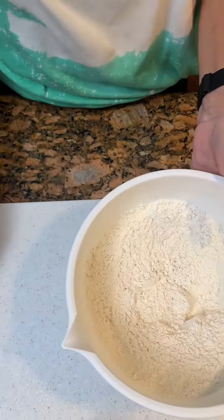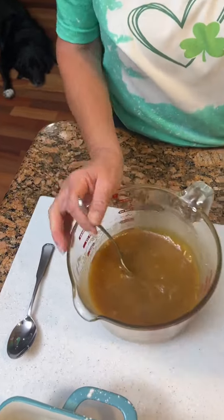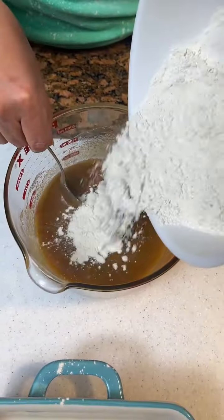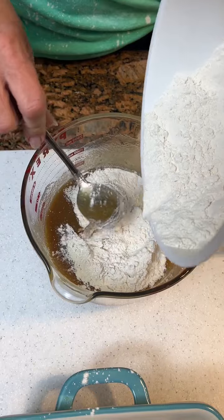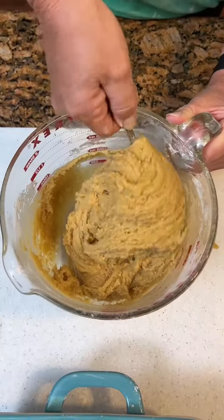Take your dry ingredients and get them mixed up. Now you're gonna gradually take your dry ingredients and put them in your wet. And you just do that till it's fully mixed. Okay, now we've got it all mixed up.